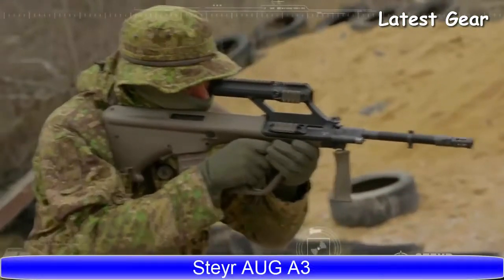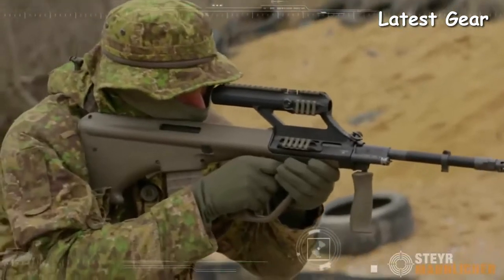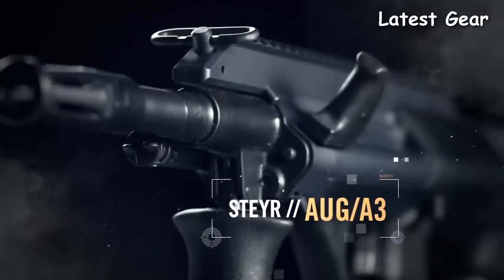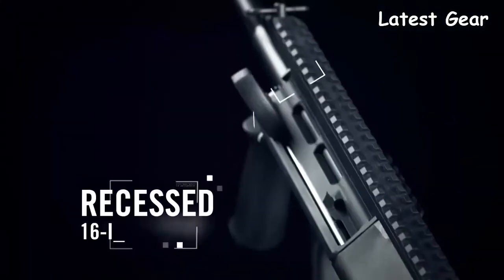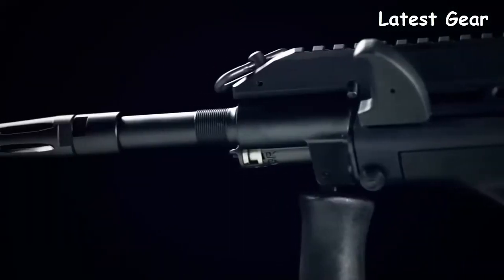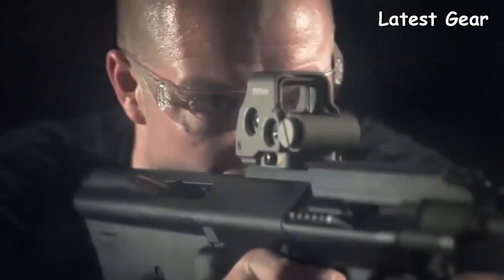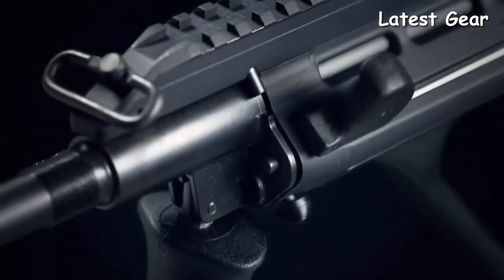There are hundreds of companies out there making semi-auto sporting rifles in the AR style, but how do you improve on an AR? If you're Steyr, you start with the world-famous AUG and create a civilian version — the Steyr AUG A3. The original bullpup, the AUG takes the same 16-inch barrel found in the AR and recesses it into the stock, leaving you with a rifle that's a good 7 to 9 inches shorter than the typical AR without sacrificing accuracy, making it perfect for confined positions or clearing a room.